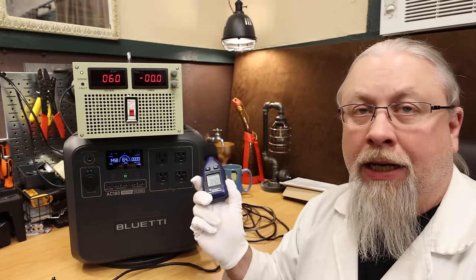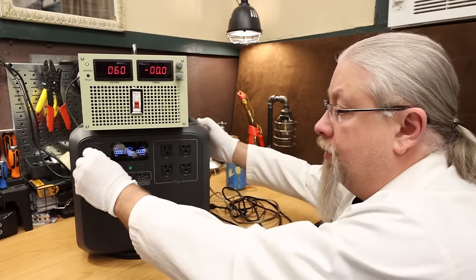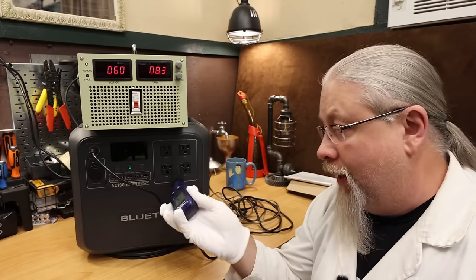Testing noise while charging via AC in turbo mode reads 49 decibels. Switching to silent mode, the fans are still running at reduced capacity — 44 decibels, significantly quieter but not actually silent. Interestingly, when pushing 500 watts of solar in on turbo mode, the fans are not running at all — it is absolutely silent.